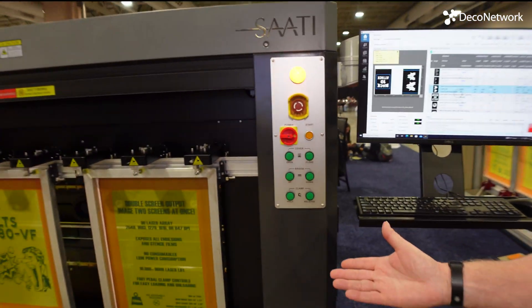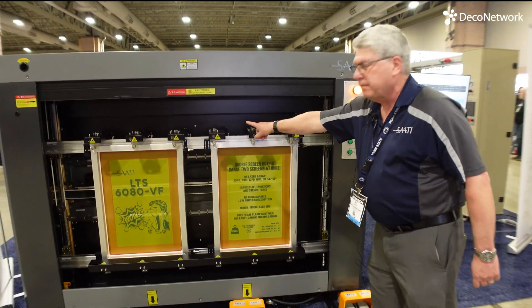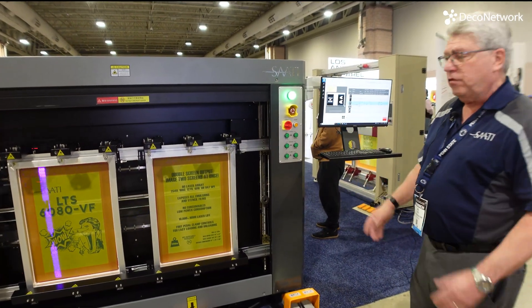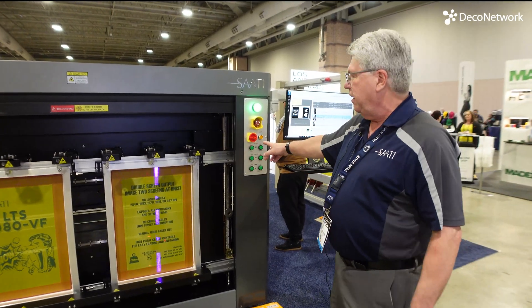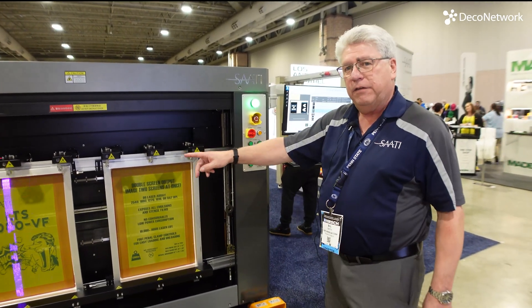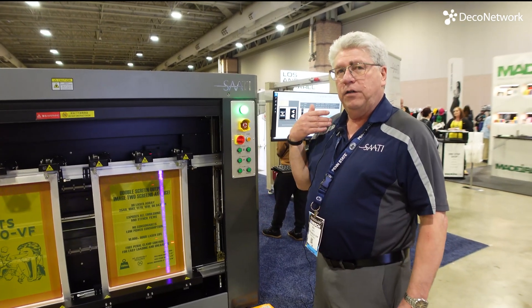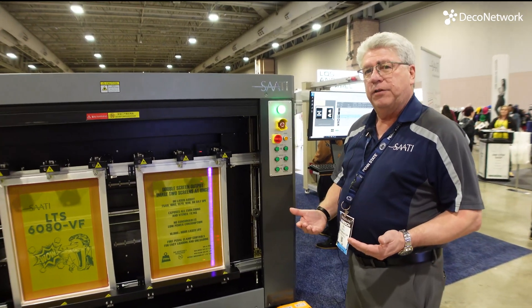This is set up for two 23x31 screens with a tri-lock system. We also do MHM and ROC registration systems. What it's doing is imaging the negative of the screen — it shuts off in the image area so that you can then take it out to the wash unit and rinse out the image.